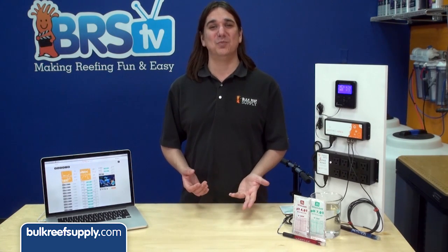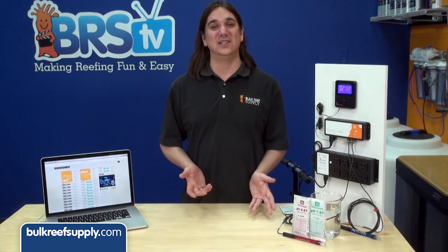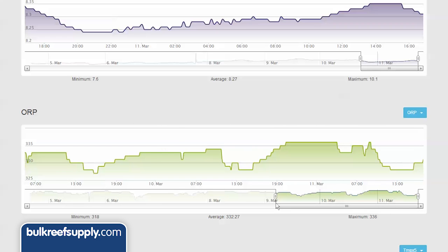The calibration solutions often cost more than the probe itself, and to some degree you're more likely to mess things up than make them better. The thing is, ORP isn't like pH where knowing a precise number like 8.2 tells you something. With ORP we are really looking for ranges, trends, and large variances from these trends.